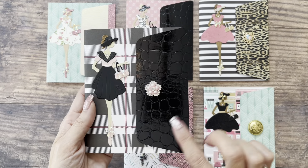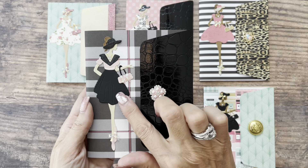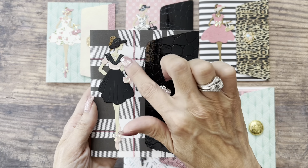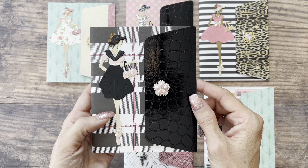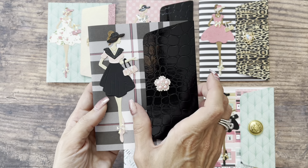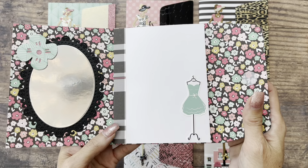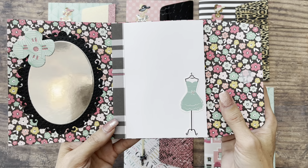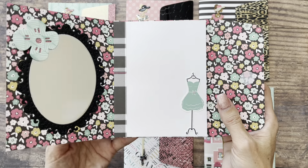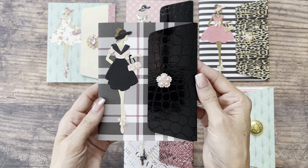Next, I used that leather-looking paper again and changed up her outfit to the skirt and the top. I gave her this little collar, which is also a separate die from the collection. So cute — I just loved making these, and they came together so quickly and very inexpensively.